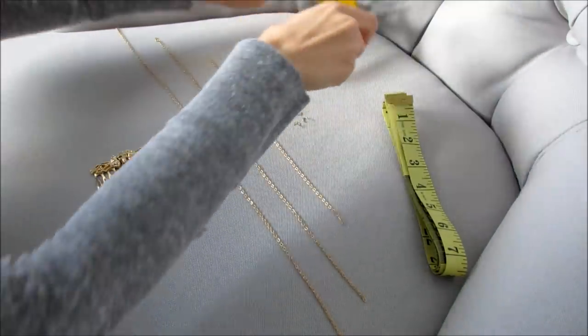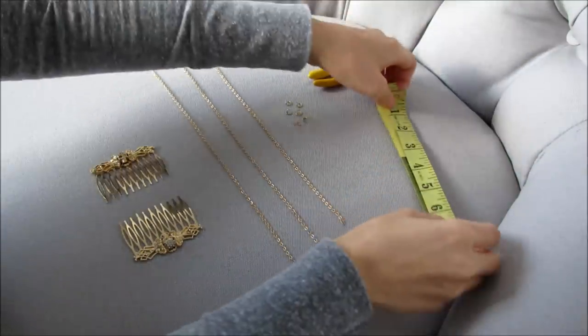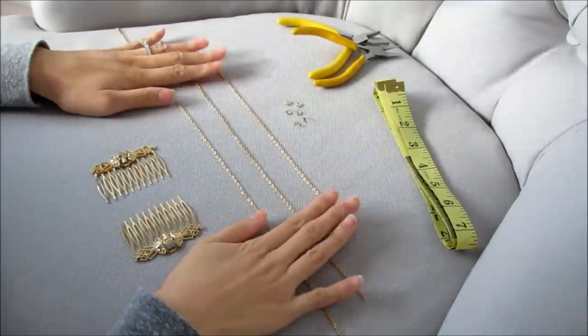If you guys want to see how it's done, then please keep on watching. To make this headpiece you'll need two pliers, some jump rings, a measuring tape, and some chain.